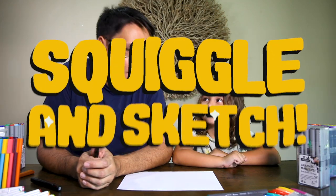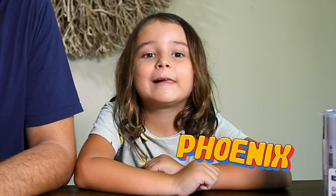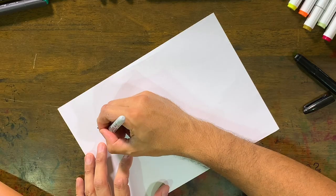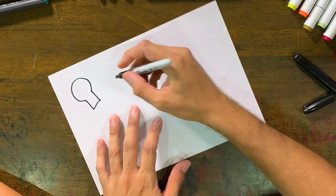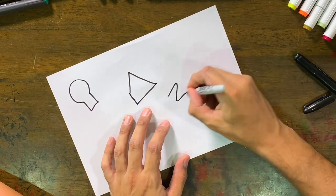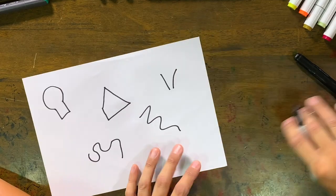Hey guys, welcome to another episode of Squiggle and Sketch! My name is Lucas, art-raving dad, and this is Phoenix in the house. So today, this is another Squiggle and Sketch, but this time I'm gonna do the squiggling and you're gonna do the drawing — the sketching. All right, so we're gonna do something like that, and there we go.